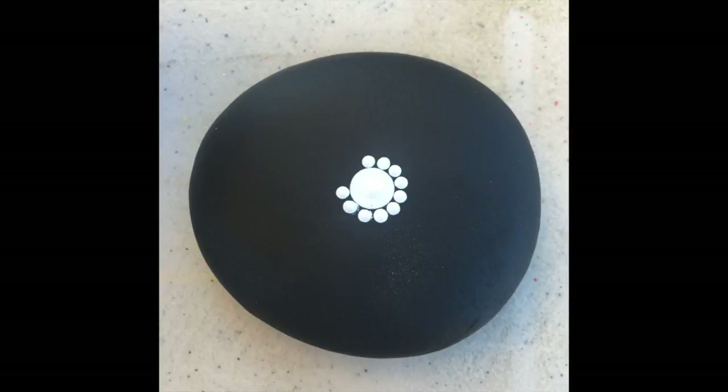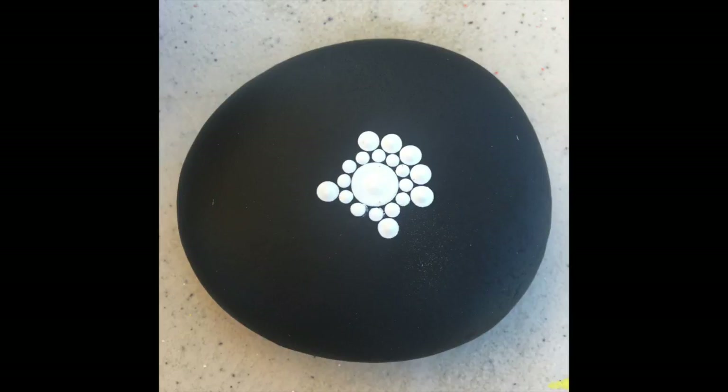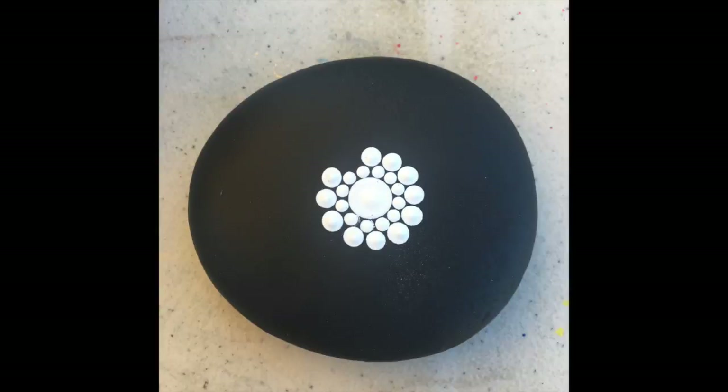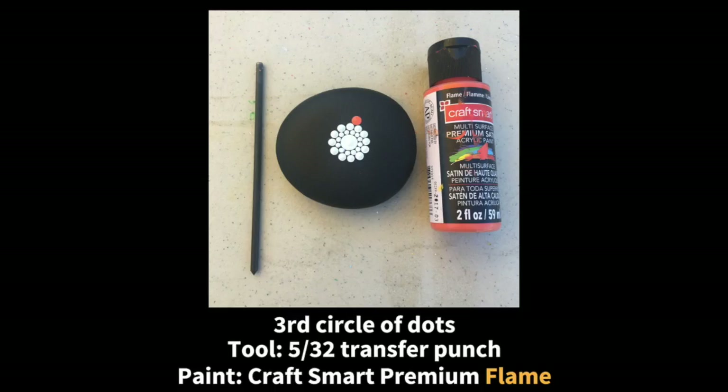The three biggest changes I think you will notice with this tutorial versus the last one: I have made a list of all of the items that I used to make this mandala; I have added the tool size and paint that I'm using whenever I make a change; and the third thing is how I am applying my dots.